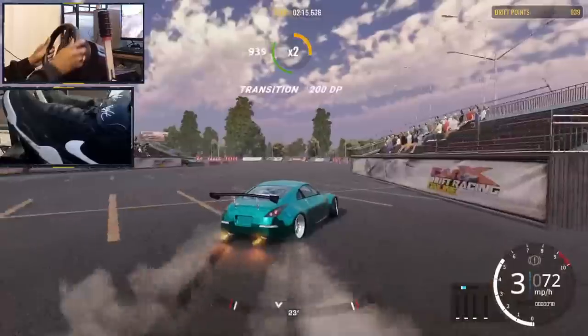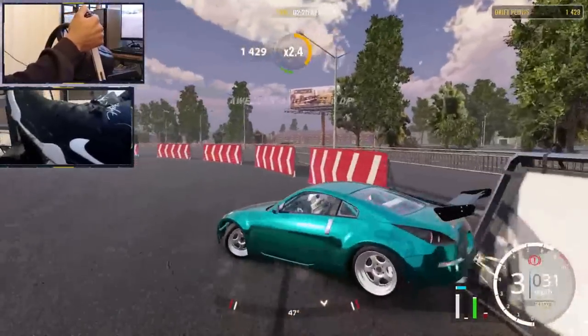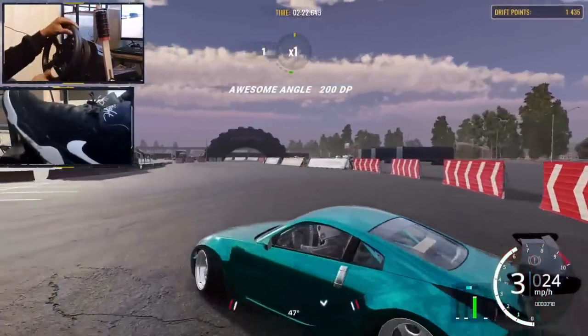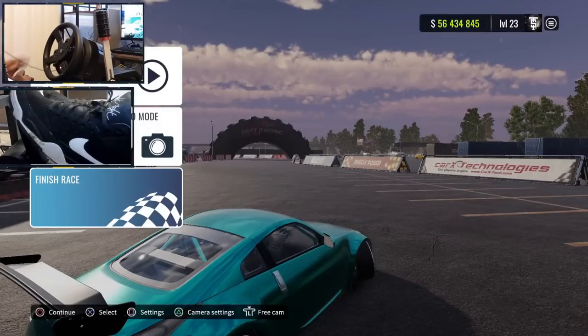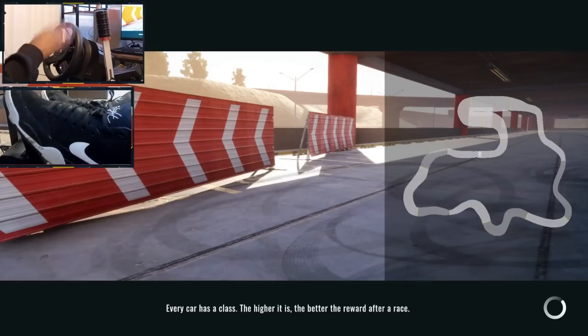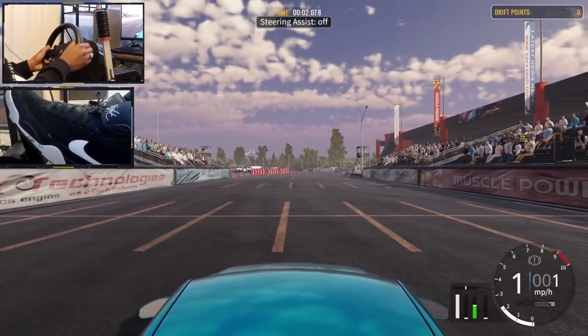So what you guys can notice is our transitions have gotten a lot better. Let's just restart real quick — I'm a little nervous, it's the first run. First run jitters, we're good. All right, we got this.